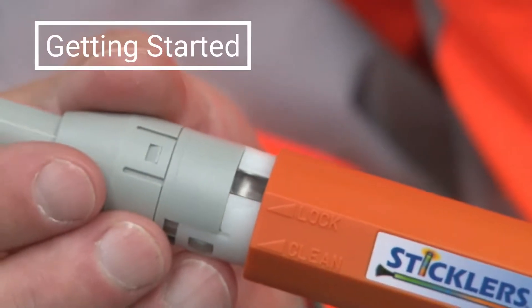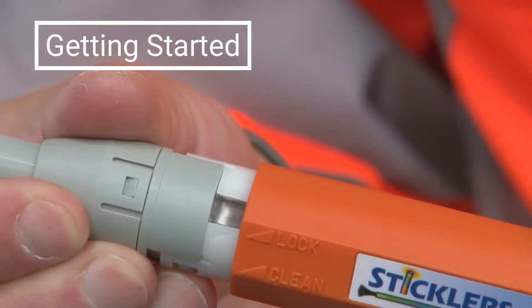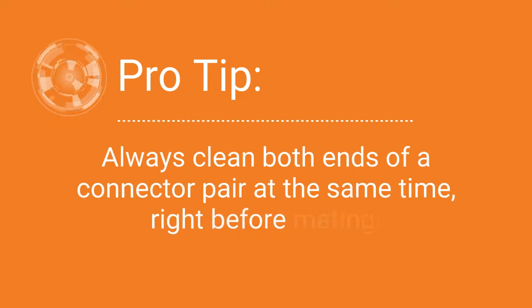To start your cleaning process, ready the CleanClicker by twisting the housing slightly from lock to clean. Always clean both ends of a connector pair at the same time, right before you mate them, to diminish cross-contamination.